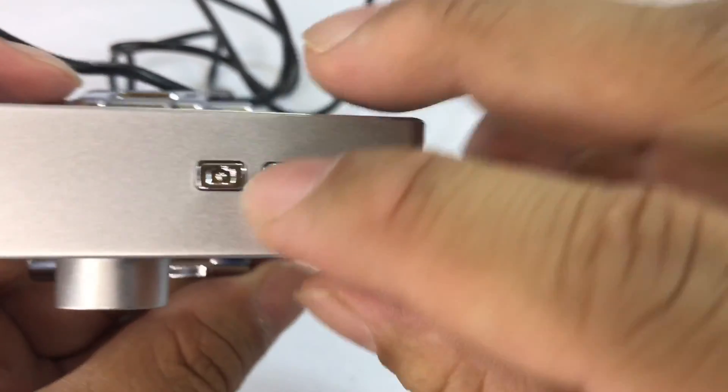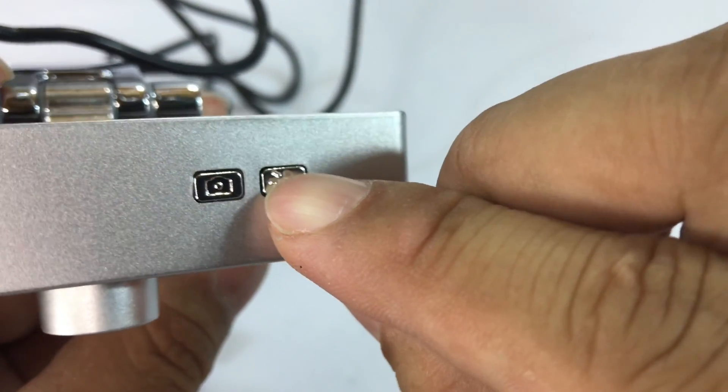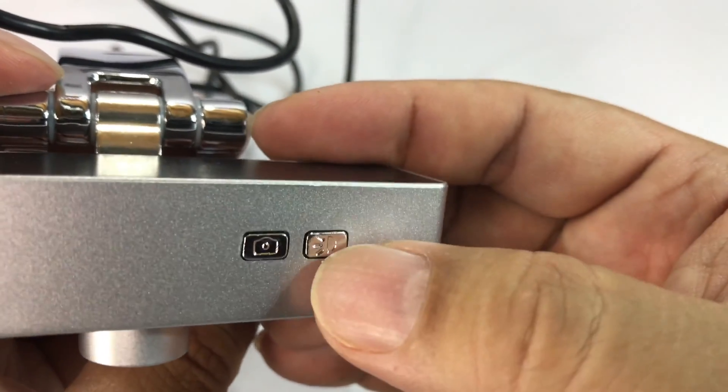It looks like a camera button, so maybe it takes stills, and then there looks like a speaker or a light button or something like that. I'm not entirely sure what that is, but hopefully we'll find out.